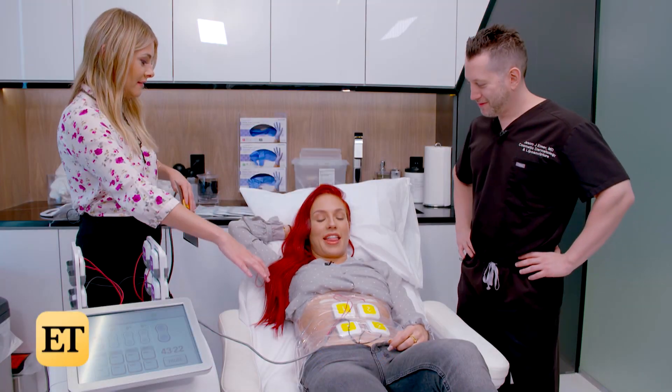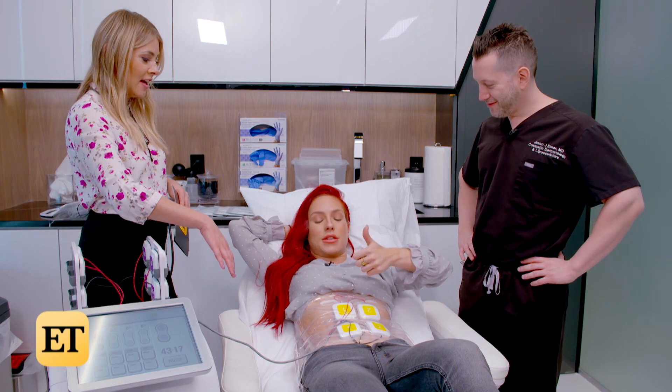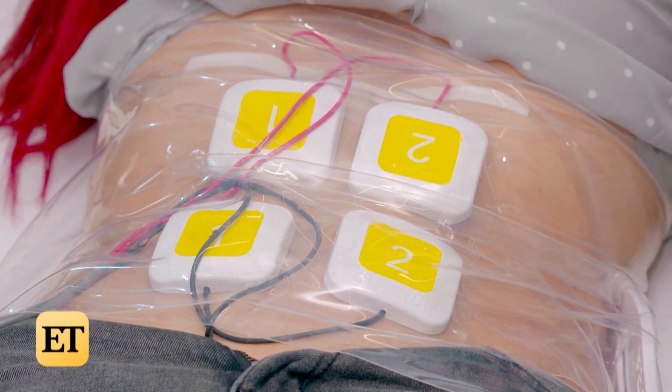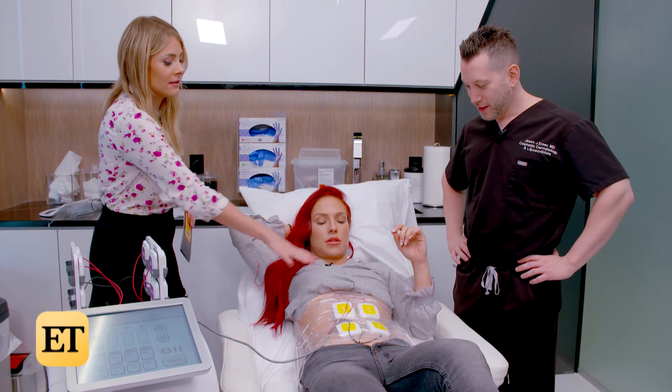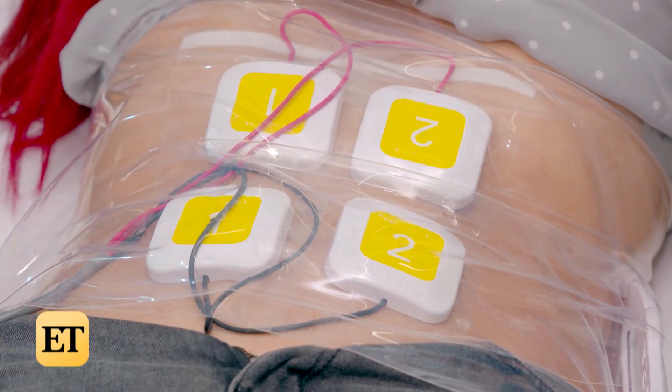First of all, how are you feeling? Like I'm in the middle of an abs session. I'm noticing that there are contractions happening. What exactly is going on? Well, this is the proprietary technology — it's contracting her core.